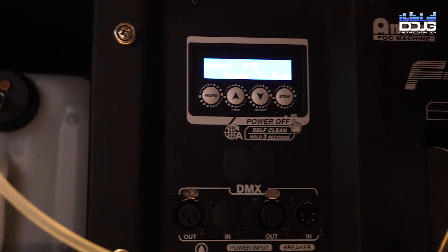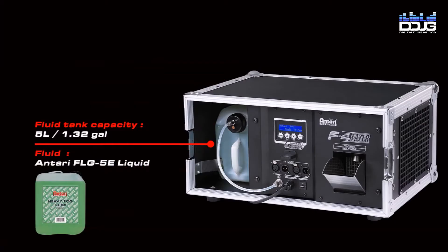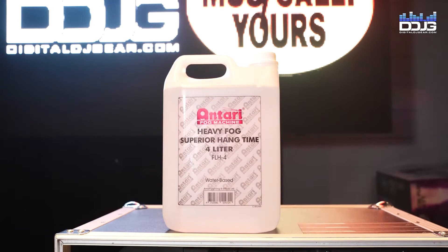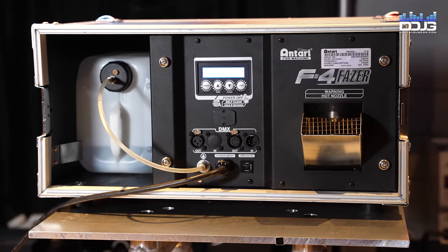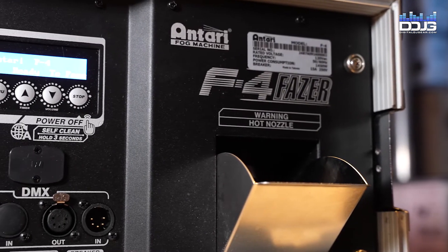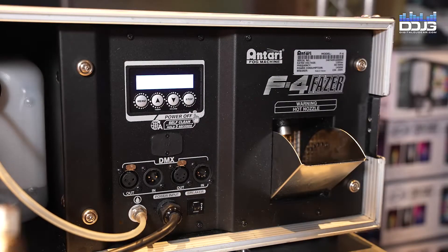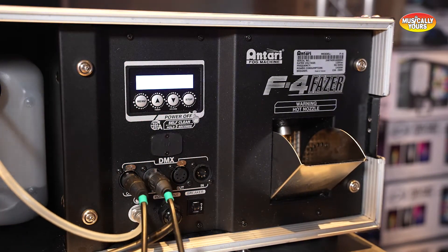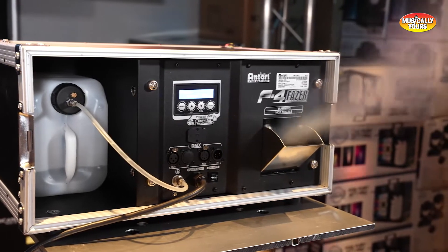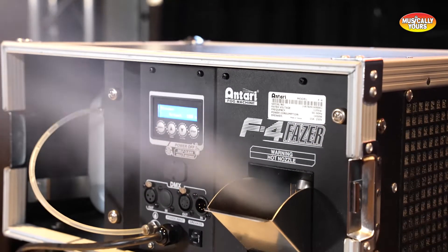Another benefit of the F4 is a large heater tube designed to prevent clogging, and the unit is constructed for quick fluid tank swaps. Use Antari FLG heavy fog fluid or Antari FLH heavy density long hang-time fog fluid to fill the 5-liter tank. The F4 offers a maximum 12-hour output, manual controls, DMX 512 support, and a timer function. A wireless DMX accessory is sold separately. The Antari F4 Phaser supports six languages and retails for $1,359.